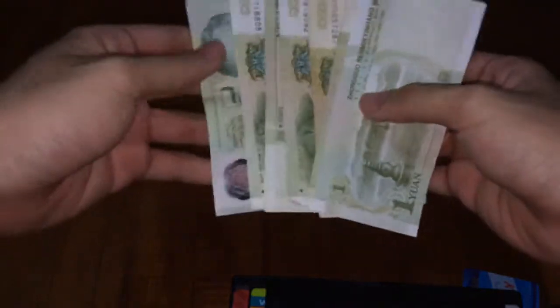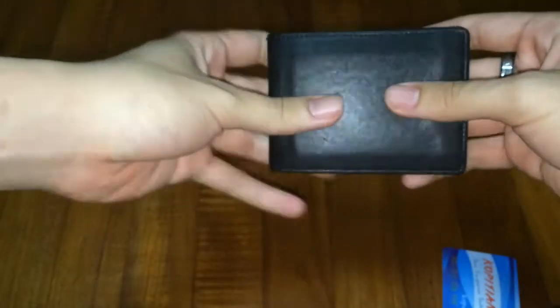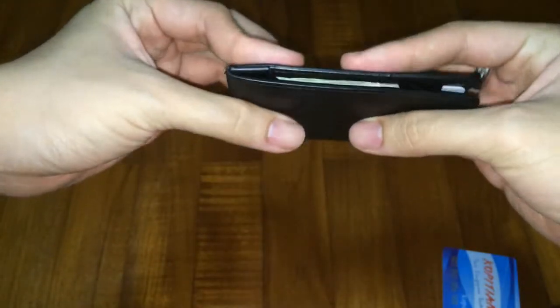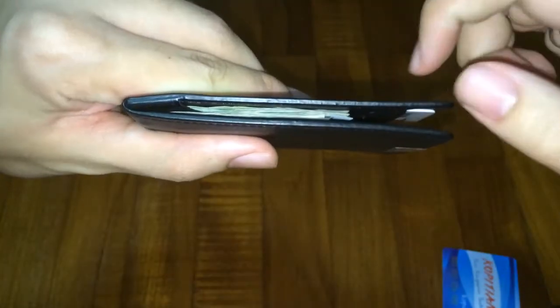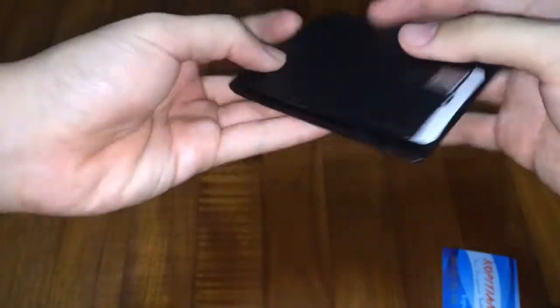I have some Chinese yuan here and my own silver dollar — that's one, two, three, four, five, six, seven bills. Just gonna put them in here, and you can notice it's really easy to slot in. Then just close it like that and it's still very very slim. Even with seven bills inside, three cards, and two coins it is still so slim — amazing. This is the Dune Wallet.